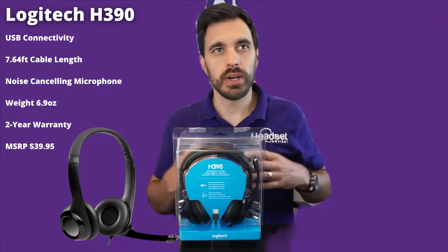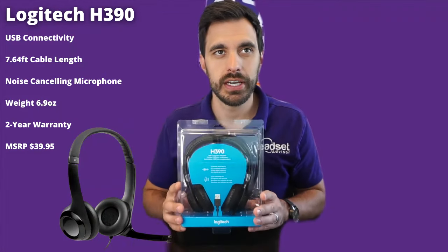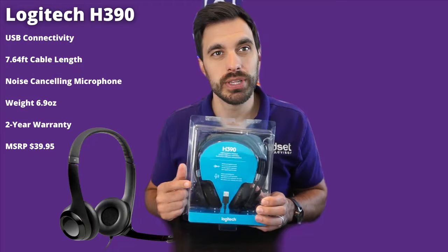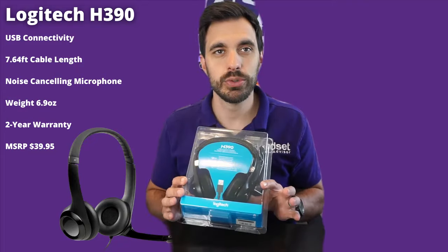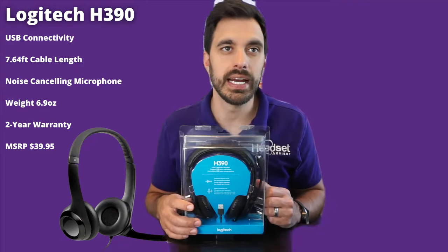Let's start by taking a look at the quick specs. This is a USB wired headset. You have a cable length of just under eight feet, a noise-cancelling microphone — and we're going to put that to the test with the blender in the background, as well as see how the music sounds on these speakers. It is dual speaker and it weighs in at 6.9 ounces.